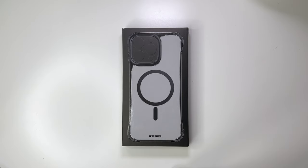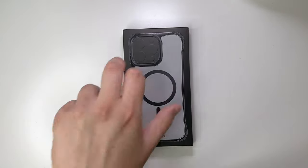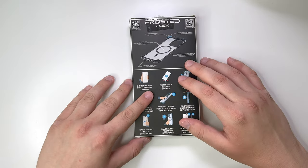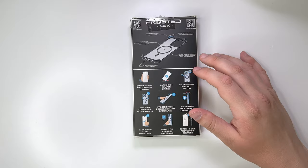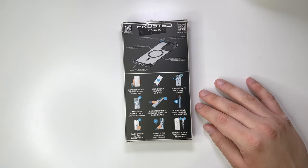Today we're taking a look at the Frosted Phone Rebel Flex by Everything Apple Pro for the iPhone 14 Pro Max. Let's get into the box. A lot of this is going to be fairly similar to the Gen 4 that we already reviewed, but let's go through the features of this.